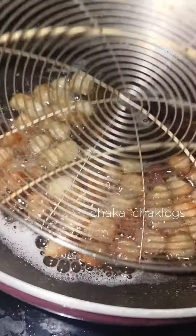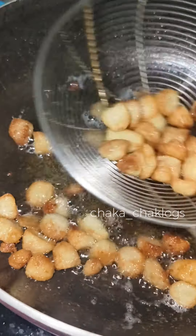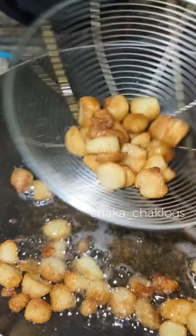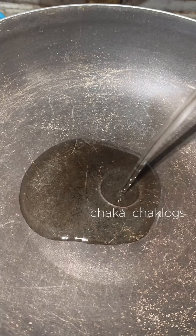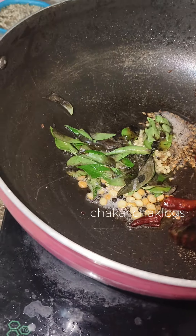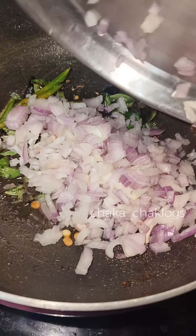Now, let's take a look at the choosers. Let's put the oil in a bowl. Now let's make the dish clean and fresh. We can add to the oil and the rice.